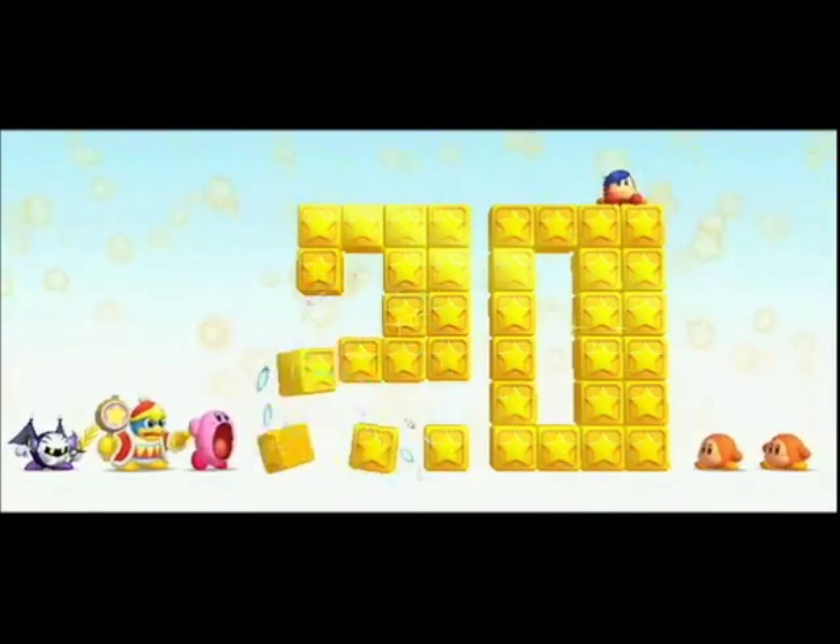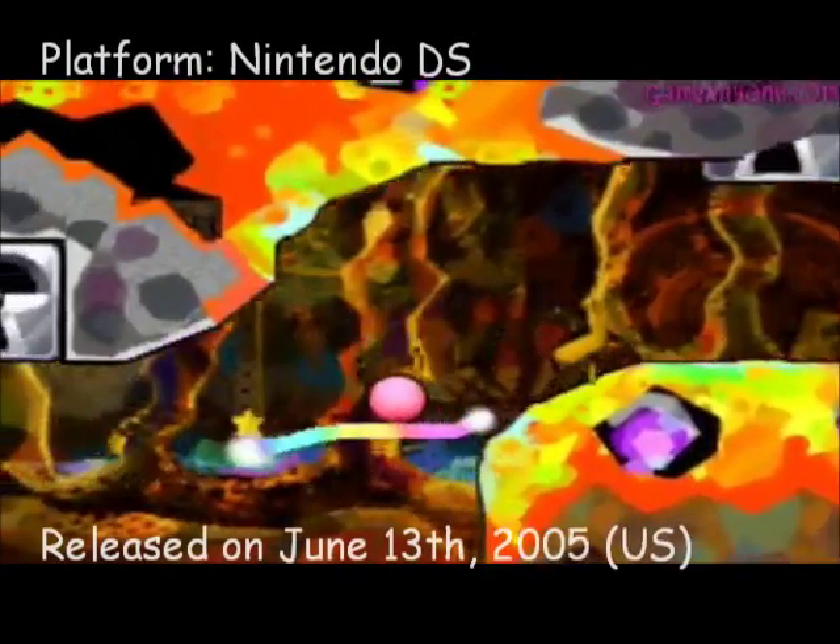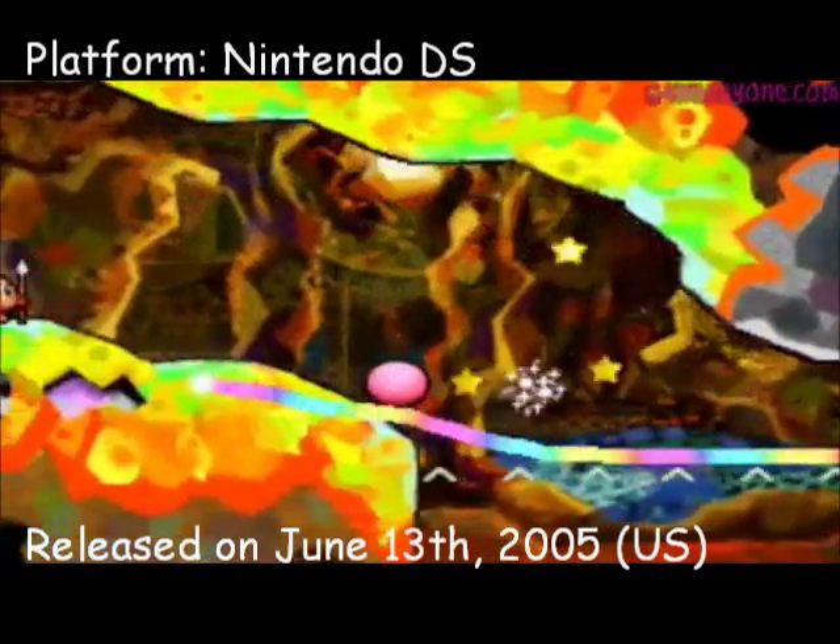Today I'll be reviewing one of my most favorite Kirby games, Canvas Curse. Known for its innovative touch controls, it's arguably the best Kirby spin-off to date.